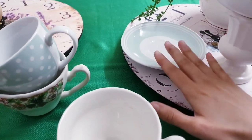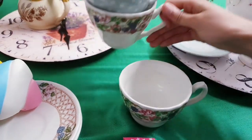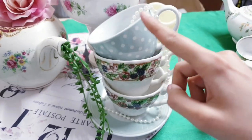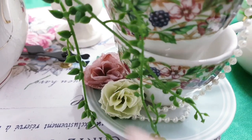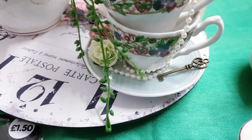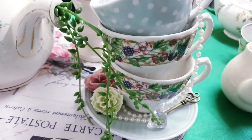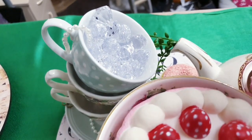Next you're going to take a saucer and place it in the centre, then stack three cups together just like this. Next take some pearl garland — I've got mine from Poundland — and drape it all down your cups. Place two artificial flower heads in the corner, and add one of these keys in the saucer. Fill a cup with beautiful crystal gems from the wedding section at Poundland — these crystals also remind me of the sugar lumps that the Mad Hatter keeps adding to his tea.